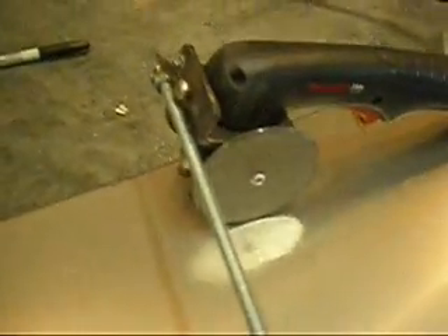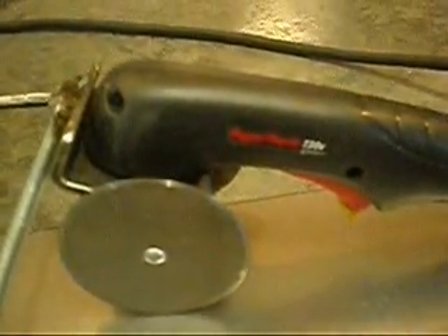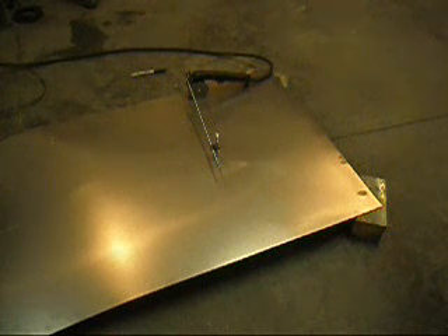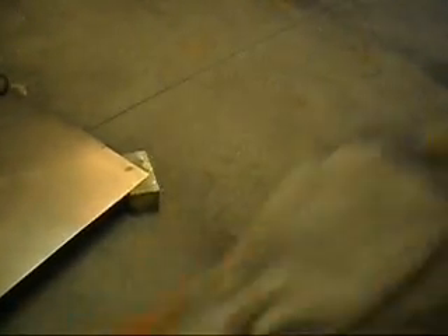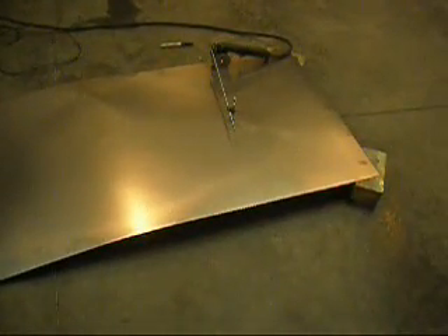By the way, I misspoke earlier — I said I had a thermodynamics, but I have a Hypertherm. Anyway, here we go — I'm going to get set up here. I'm actually late getting ready for a meeting, but sometimes when you do a little project like this, you've got an itch that the only way it can be scratched is to finish the project. So unfortunately, sometimes people fall into the aftermath of my brain itches.